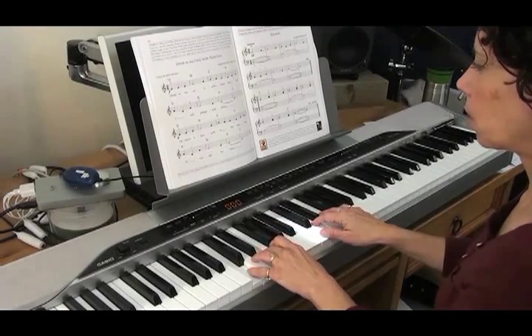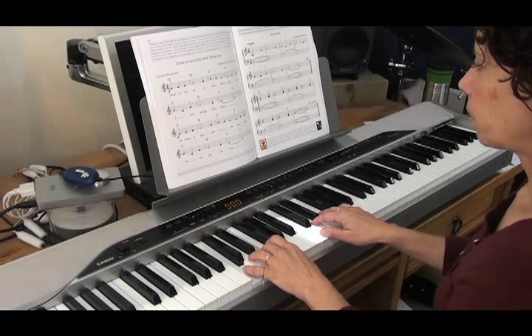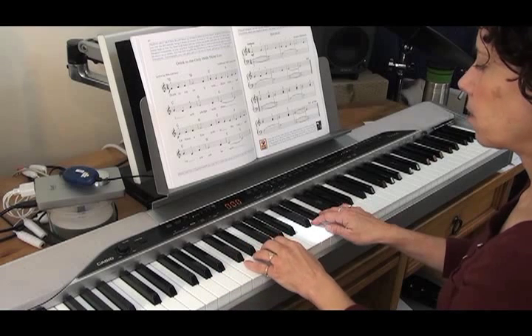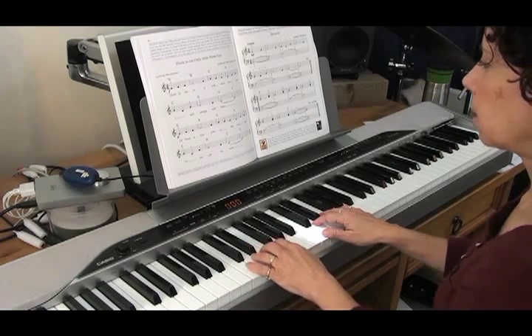I'm going to go from the C chord down to a G, and I'll continue going up to an F, but when I get to the Gs each time I'm going to go down to the G. Alright, let's try that — the first two lines again, this time going down to the G.